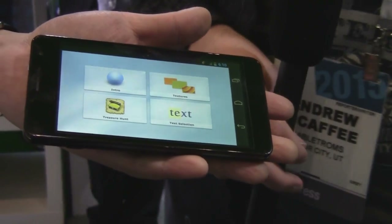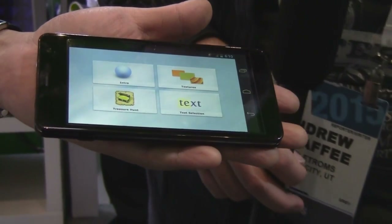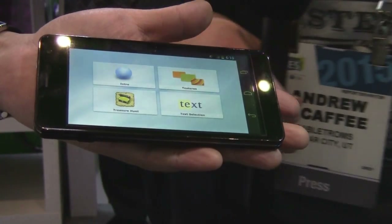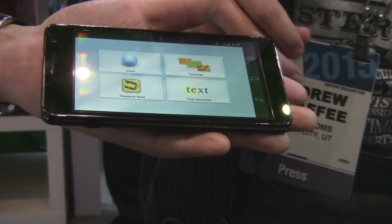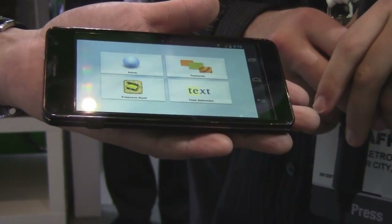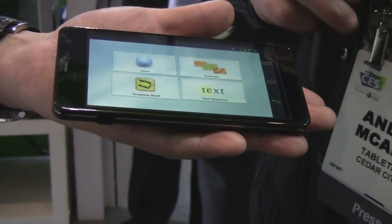Hey everybody, Maction here, and we're looking at the lovely hand and phone of David Chu from Sensegg. Haptic feedback is something you've heard about, but up until now it's mostly just been vibrating your entire device when you touch it. But Sensegg has a more subtle solution for us. David, tell us what you've been working on.